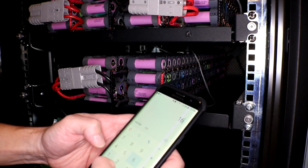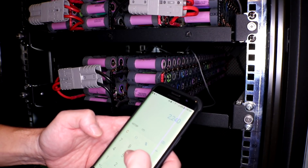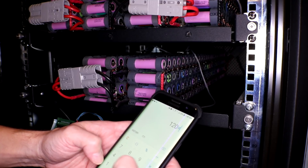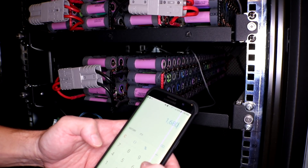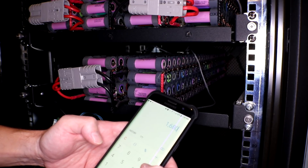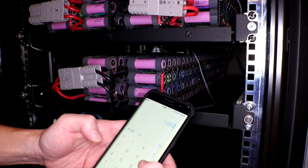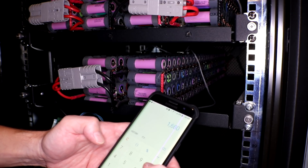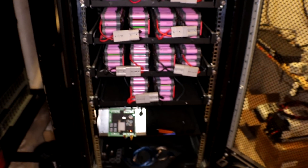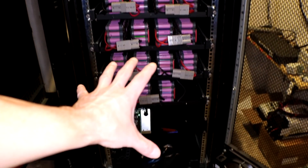So if I do 160 times 14, that is 2,240 cells. I already have it's like 120 times 14 — I've already got 1,680 cells already separated into 14 equal packs. And I've got a few other boxes over there full of cells ready to be sorted into the other 14 packs. So I think that's gonna be the plan: build 14 more packs that are 160P and shove them in there.